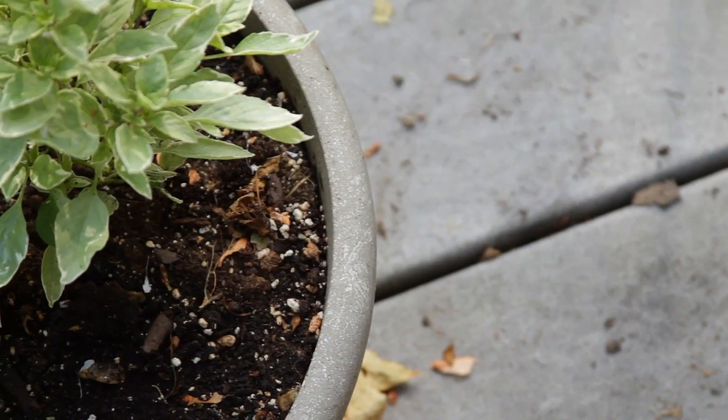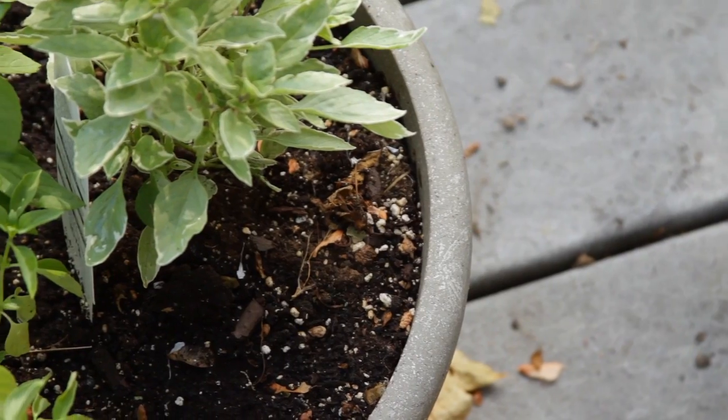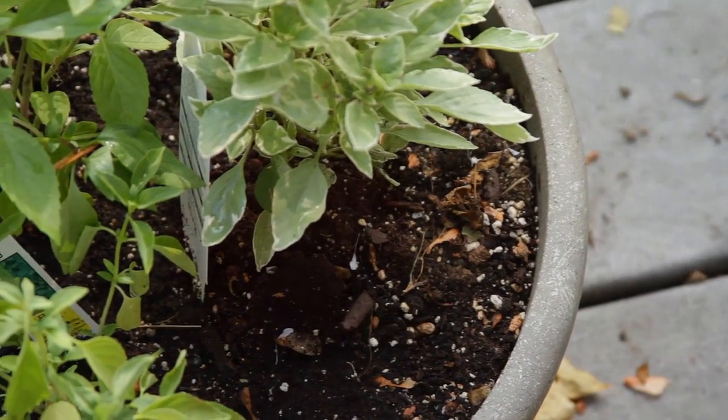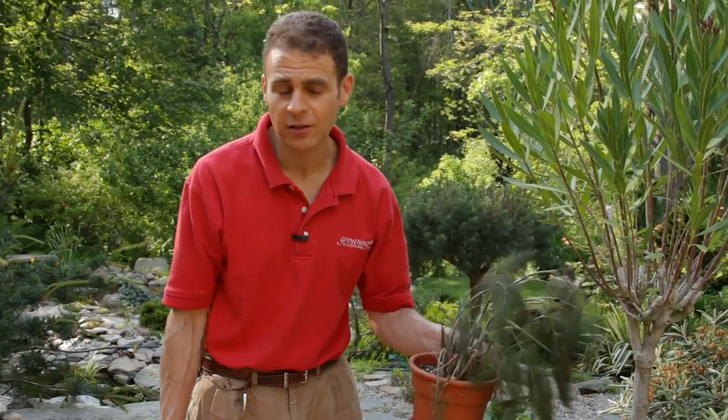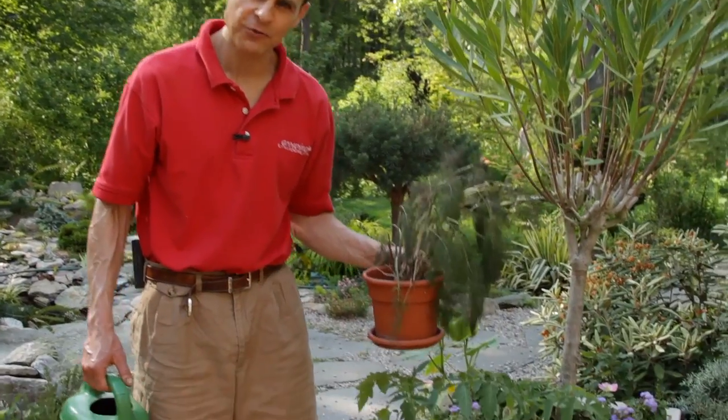You look at it and say, well, drooping can be over-watering or under-watering. The soil is very dry, so we know this definitely needs a little bit of water. The other way I tell before things droop is I lift the pot and get a mental note of how heavy everything is. This pot has actually gotten lighter, and that indicates the water has dried out, so we're just going to give it a little drink.